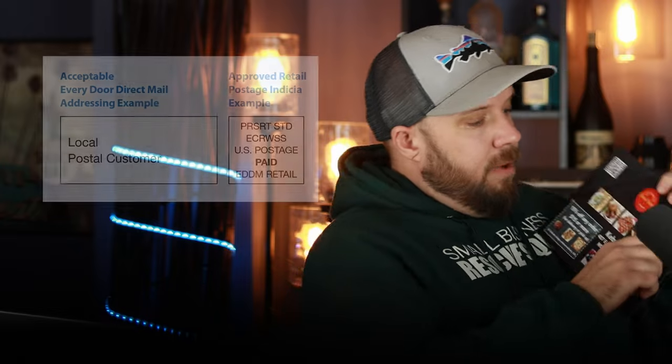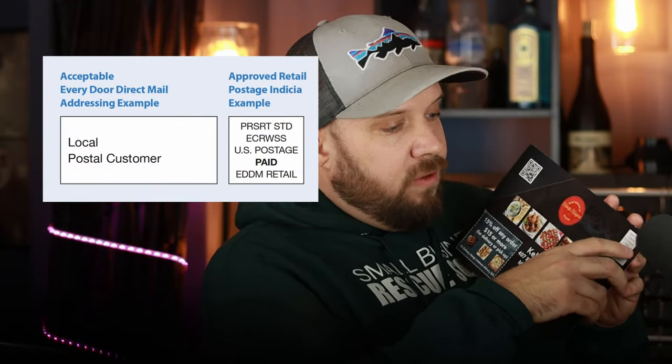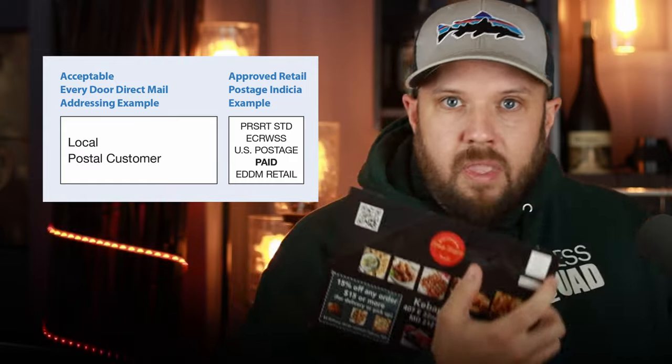You're probably wondering what it actually looks like. I'd suggest downloading the images I provide in the description below. It says 'Local Postal Customer' and then it has the wording: ECR WSS US Postage Paid, EDDM Retail. The address part really isn't an address — it just says 'Local Postal Customer,' which means the mail carrier is going to deliver it to everyone on the mail route. Small disclaimer: if you're doing a permit mailing, this is a little bit different. This is for EDDM retail mailing — if you're using a permit, you need slightly different wording. Just shoot me an email and I'll straighten that out.